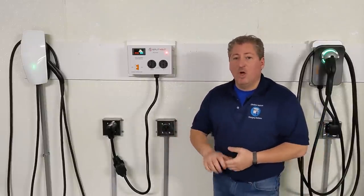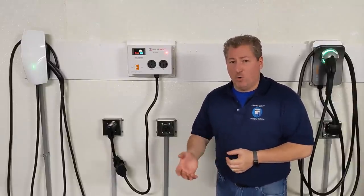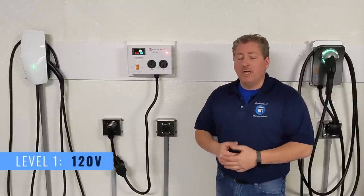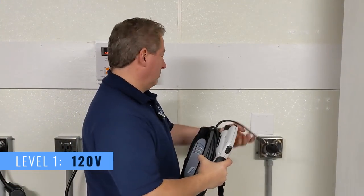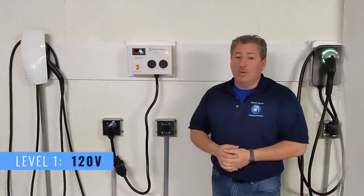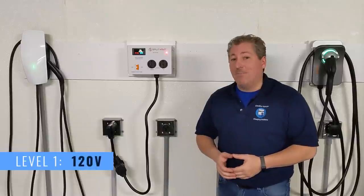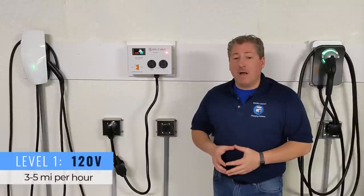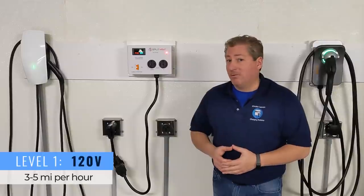Let me briefly explain home EV charging. There are two levels of charging you can do at home. Level one charging is when you charge your electric vehicle from a regular 120-volt household outlet. You can charge any electric vehicle from a simple household outlet, but it's going to take a long time because you only get somewhere between three and five miles of range for every hour you're plugged in.